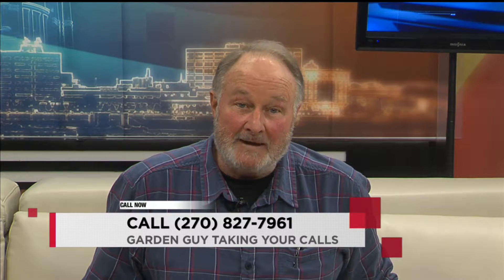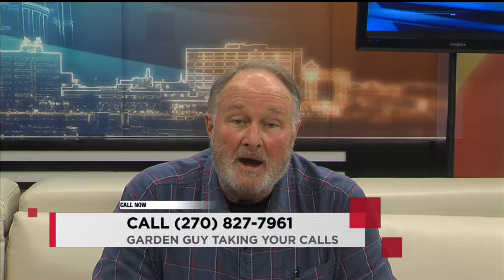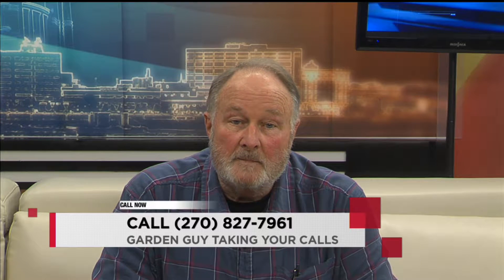I would like to know — I just had a knee replacement, and I'm going to put out a garden in April. Great! It's not going to be a big garden, but I think I'm going to raise it up. I need to know what's the best way to keep the weeds out so I don't have to get down as much, without putting a chemical down.